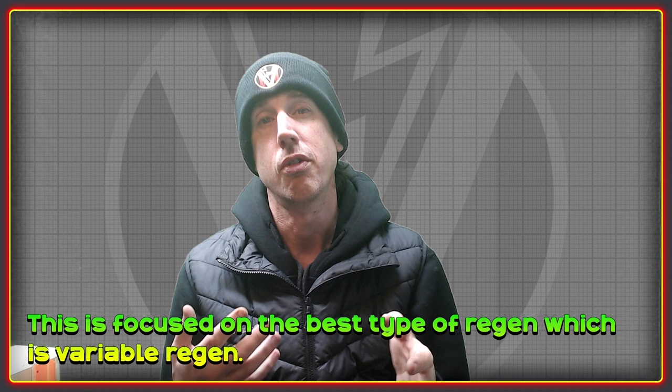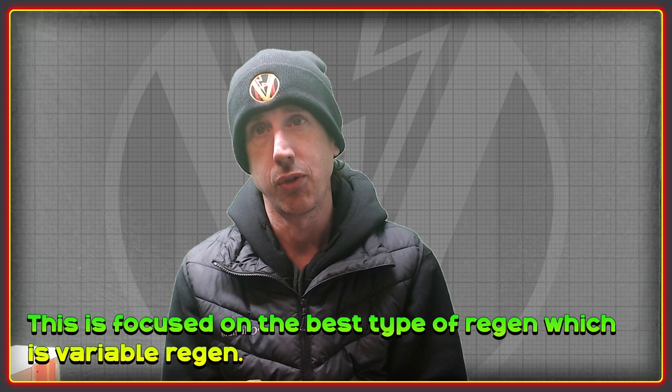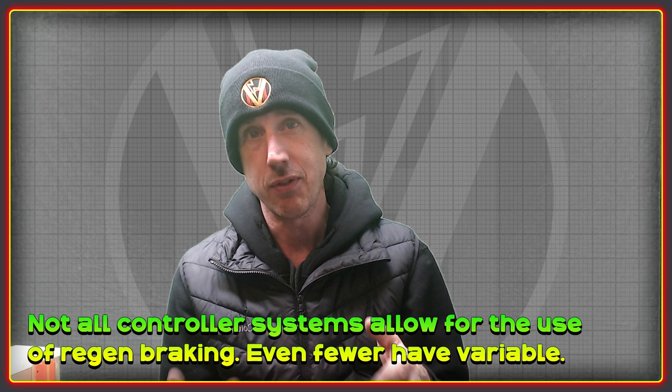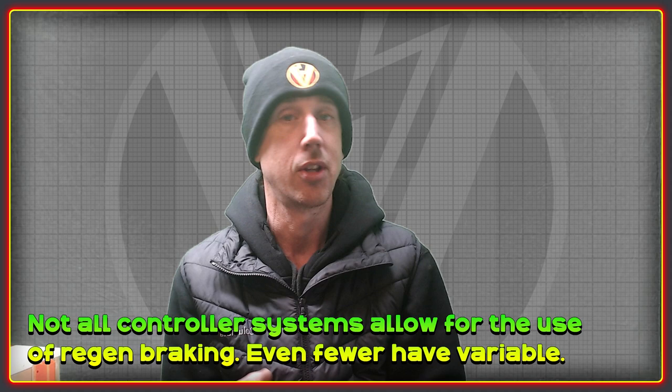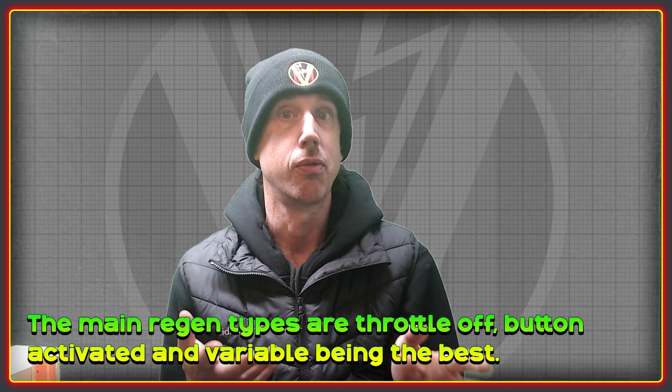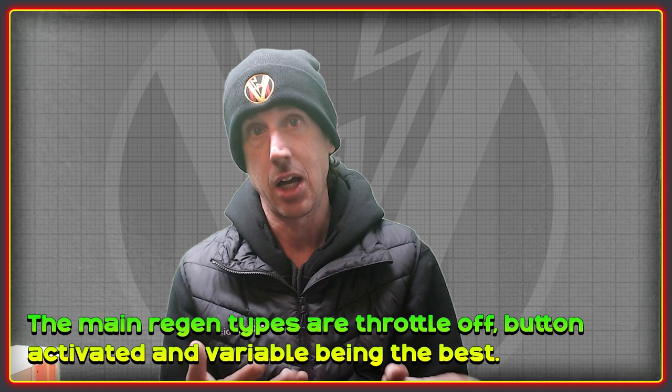This project aims to give people more options when it comes to variable regen braking, which is the best type. It's a really awesome feature that people should be asking for when picking out controllers, because not every control system has the ability to allow regen at all, never mind variable regen. Most setups only offer an on/off style. The three common methods of regen braking on e-bikes are: button activated, throttle-off, and variable regen.